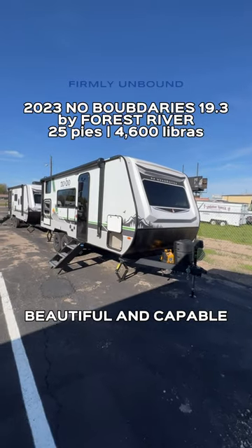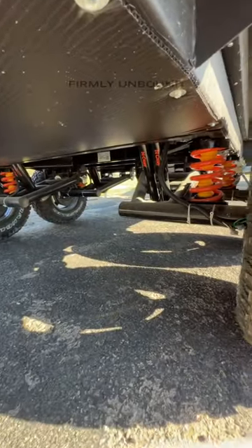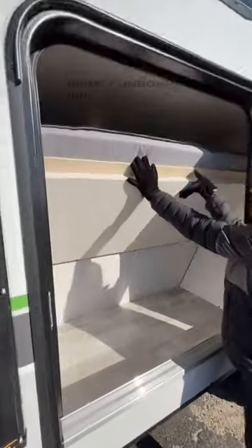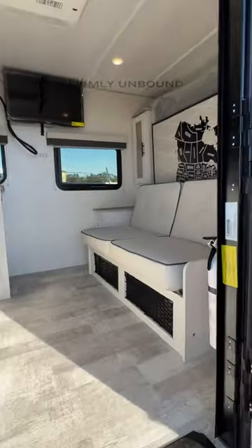No Boundaries RV — a really good looking trailer inside and out. It is also a very capable trailer, comes with all-terrain tires and a Kurt independent suspension system, so a very premium piece of equipment to make your RV a more comfortable ride. There's a ladder off the back and a spare tire. This is a bunk model, great for families, and has storage access from outside into that bunk area, plus a glass panel front door.